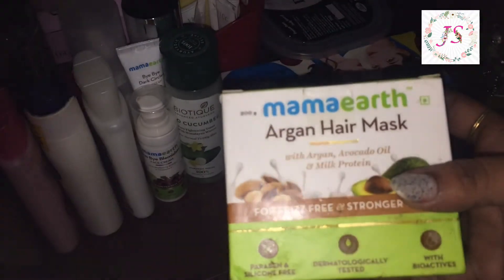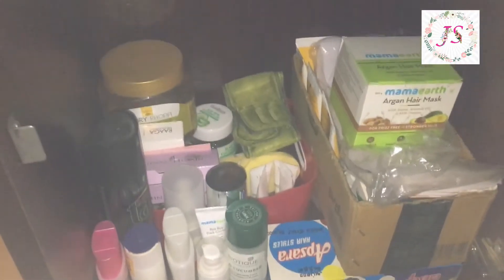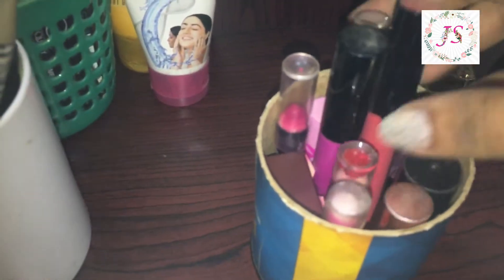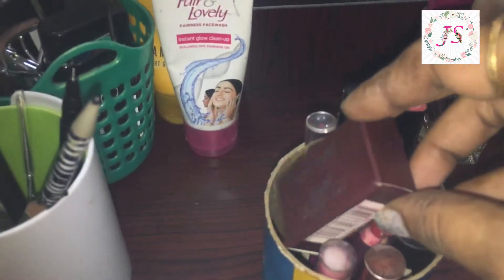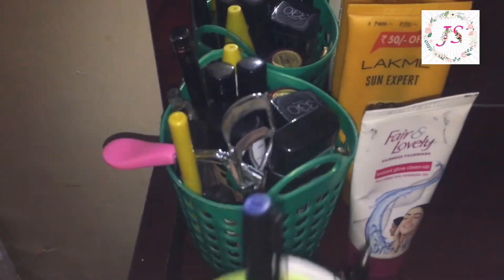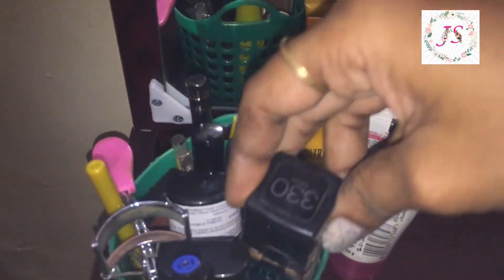This is a hair mask. I use a hair dryer. This is an eyeliner. We have regular products to use. This is a shampoo, a hair serum. I use lipstick, lip liner, lip crayon. I have eyeliner, primer, and foundation — I have a lot of items organized this way.